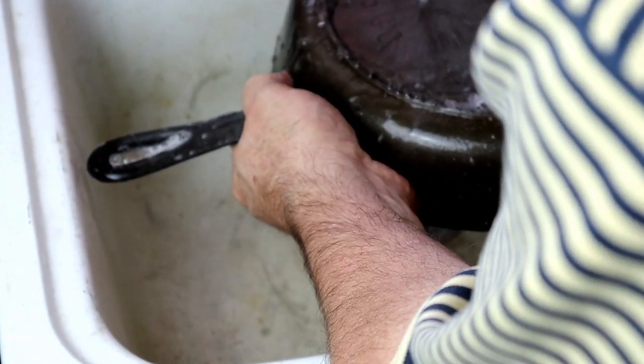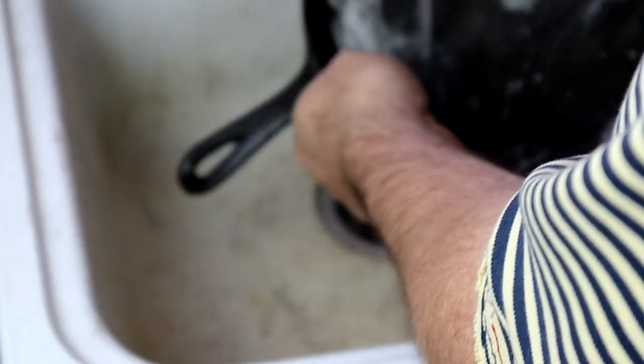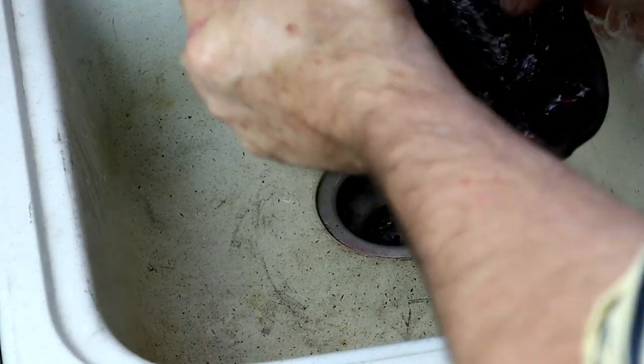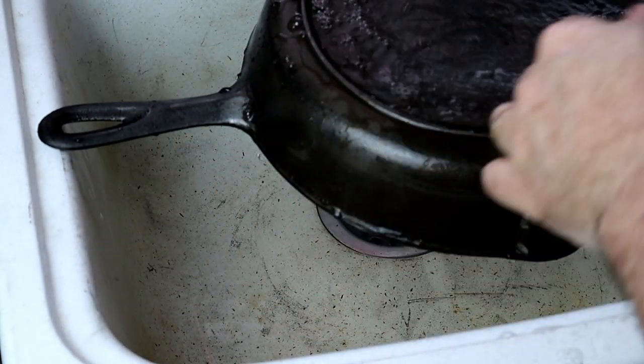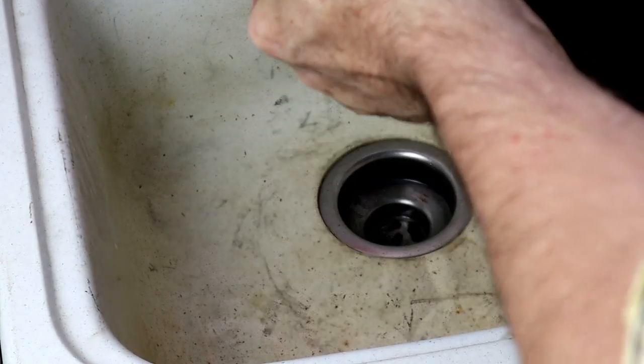We want to get the pan warm to accept the buzzy wax, or whatever cast iron seasoning you use — I personally prefer buzzy wax. I want to get the pan warm so it'll go on a little bit easier. There's a little bit of steam coming off the pan. Now we want to dry it — towel dry it as quickly as we can, because we are working against time.